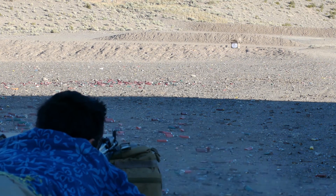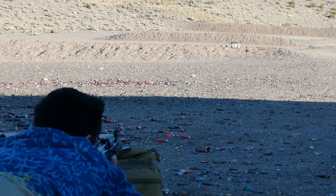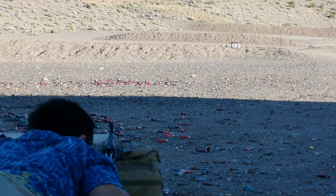Hey everybody. Today I want to talk about this Arsenal SGL-21 AK variant in 7.62x39. I had a grand old time testing this baby.